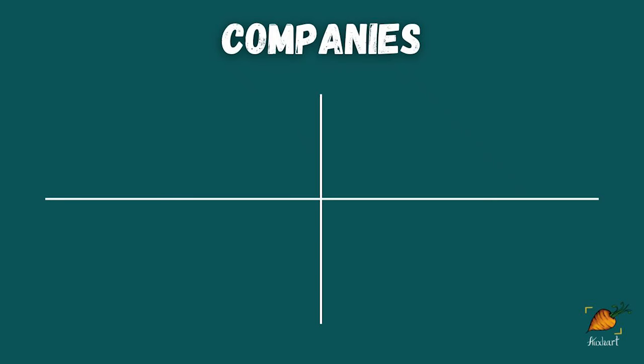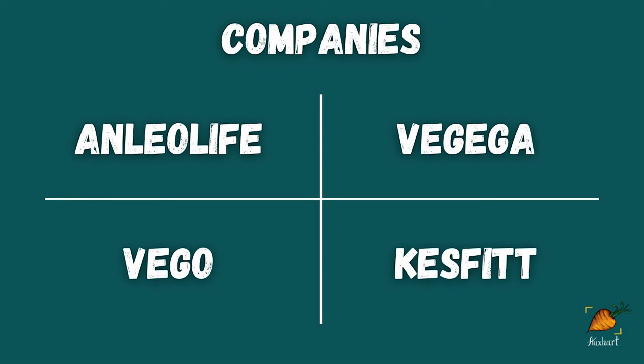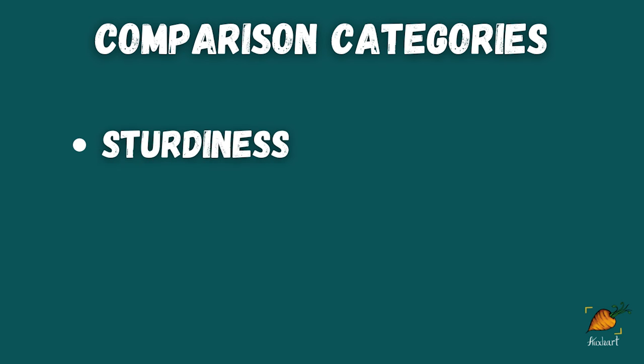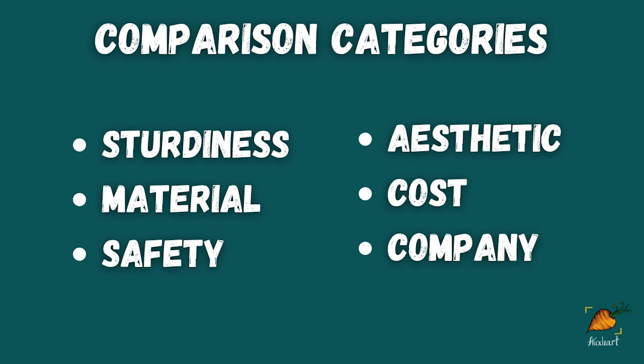The four companies we're going to look at today are Anleolife, Vigiga, Vigo, and Kesfit. After taking tons of notes on these different companies, I settled on these six categories to compare them: sturdiness, material, safety, aesthetic, cost, and the company as a whole.